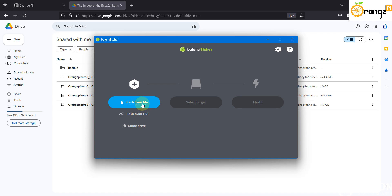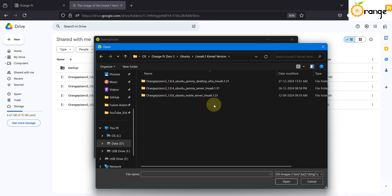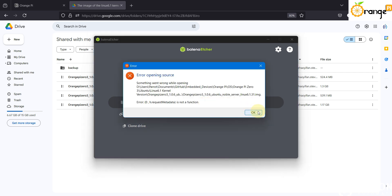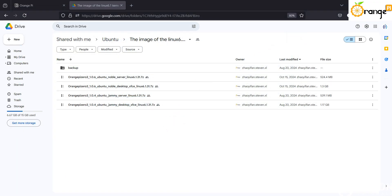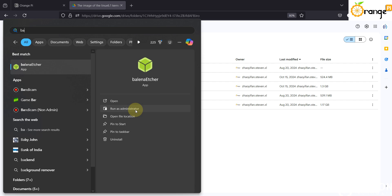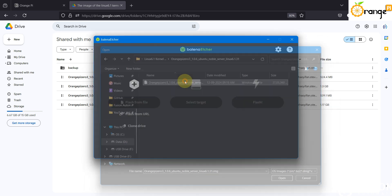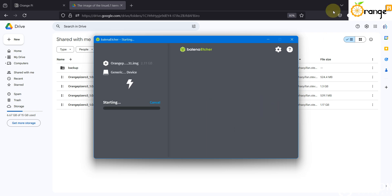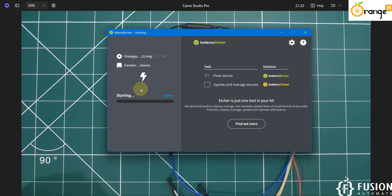Here is Balena Etcher. Click on 'Flash from File', navigate to the Orange Pi 03 Ubuntu folder with the 6.1 kernel, and select the Noble Linux image. If you face an error, close the folder or close Balena Etcher and reopen it in admin mode. Select the Noble Server Linux file — here you can see there are no errors. Here is our 64 GB drive and we can click Flash to start flashing the operating system onto our SD card.